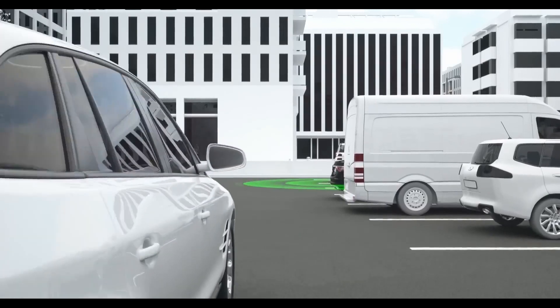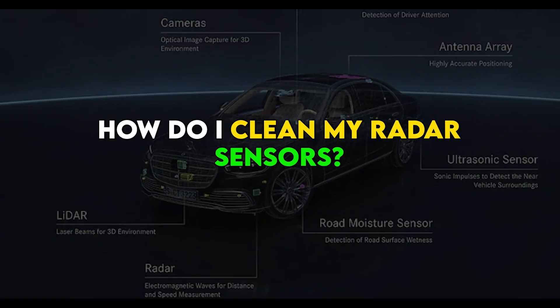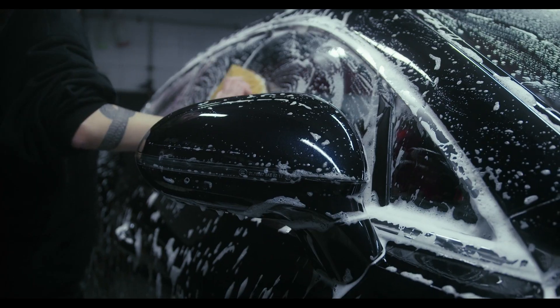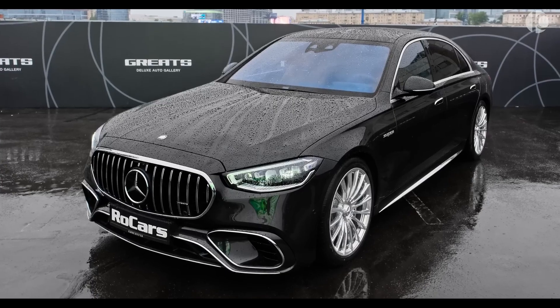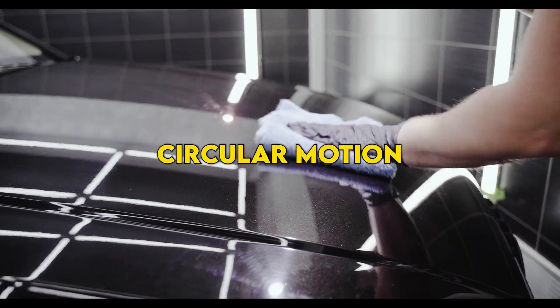Dirt and debris can build up on the sensors over time and cause permanent damage. How do I clean my radar sensors? You can clean them with a soft dry cloth or a microfiber cloth. Do not use any chemicals on the sensors as this can damage them. If the sensors are very dirty, you can lightly dampen the cloth with water. Gently wipe the sensors in a circular motion until they are clean.